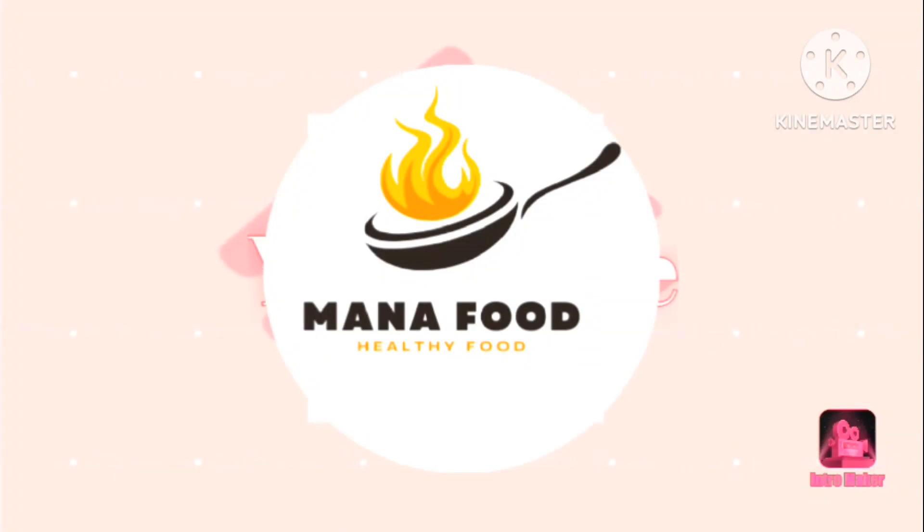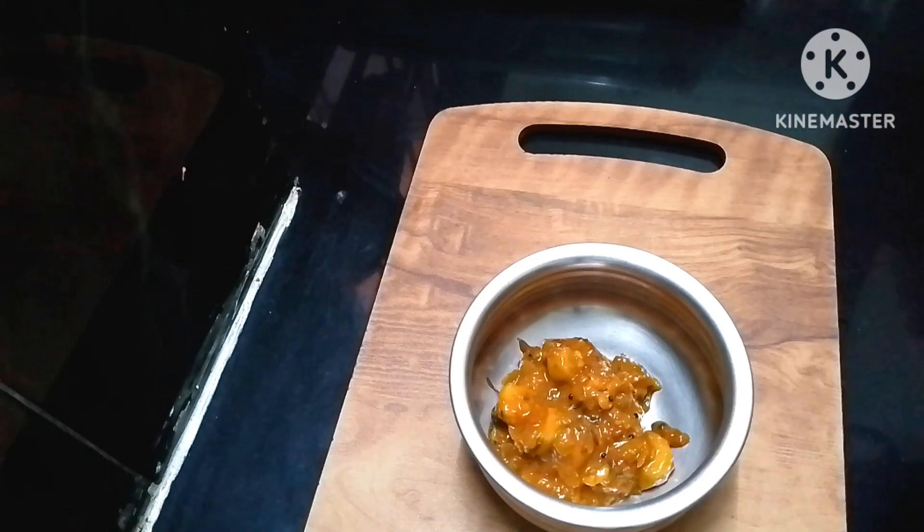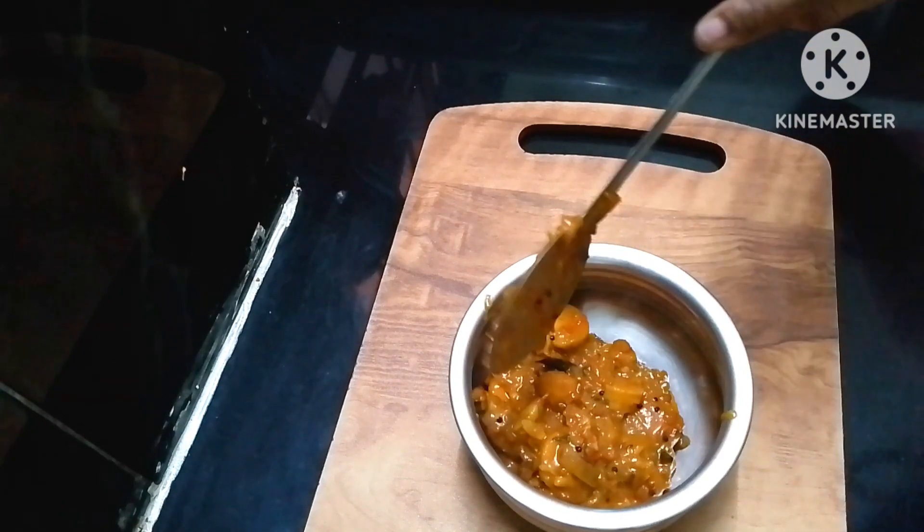Hi, hello, welcome back to Manafood Channel! Today I will prepare a great dish.